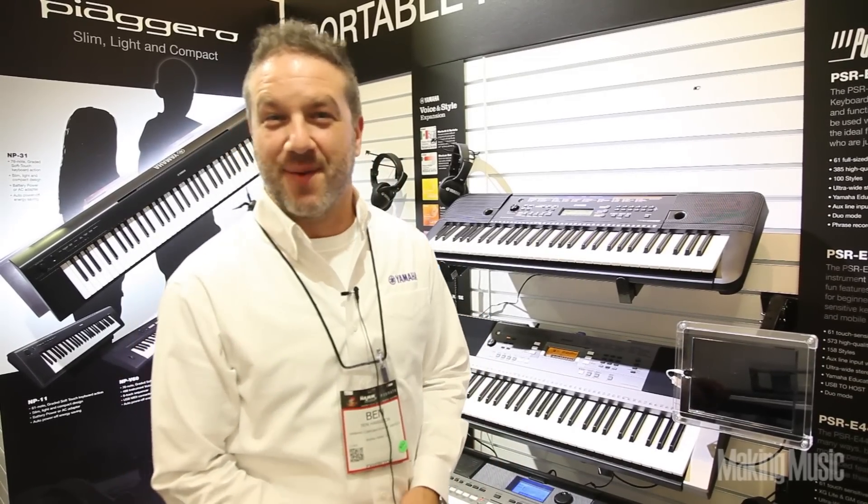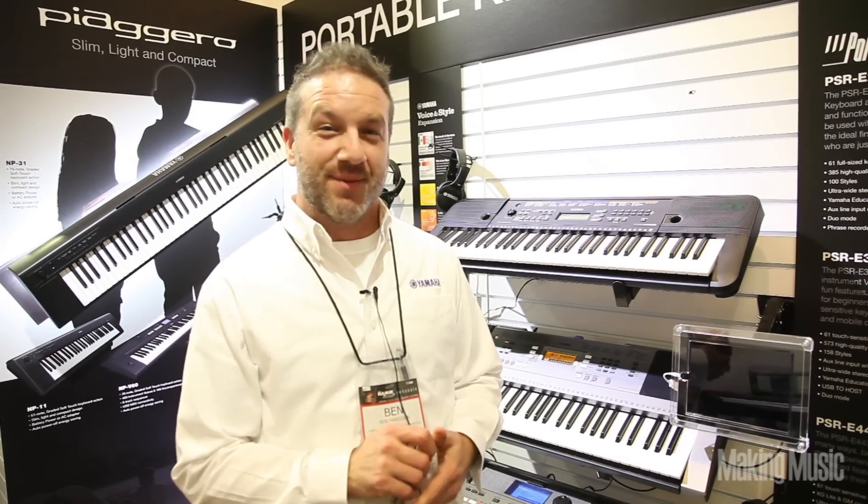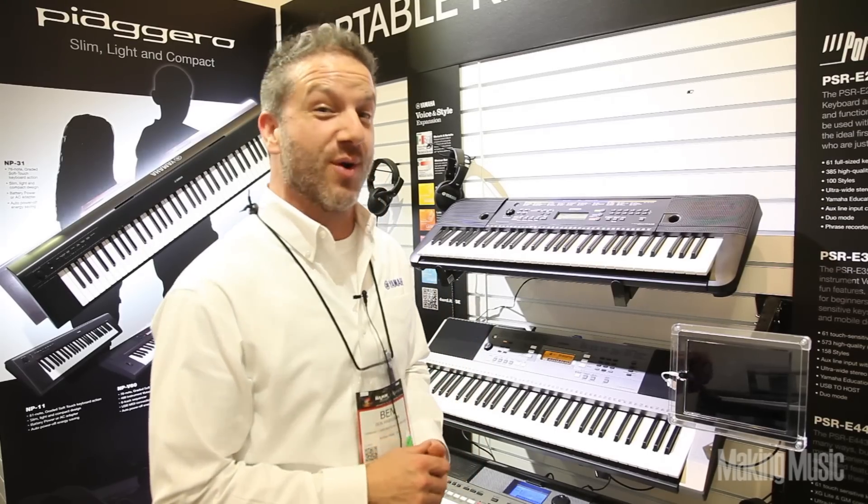Hi, my name is Ben. I'm here with Yamaha Corporation of America at NAMM 2015, and we're talking with Making Music Magazine about our two new portable keyboards.